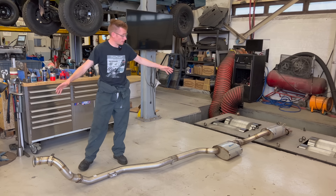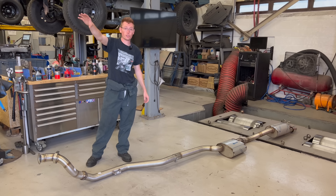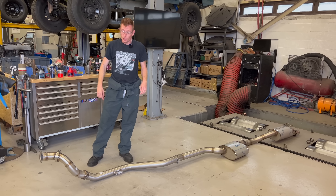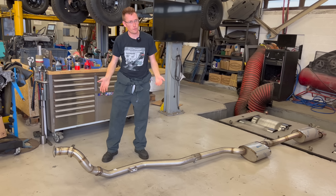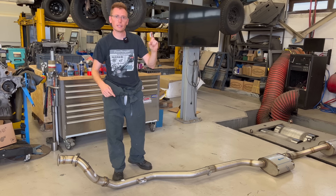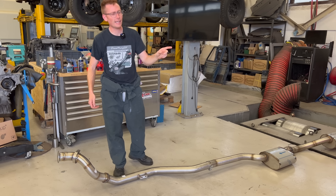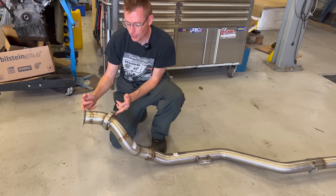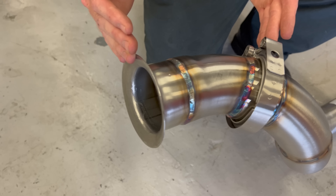So this is the 3-inch system — identical to the system you've just seen and heard on that 210 out there doing a mega burnout. Let's go through some of the features quickly. This front 16-inch section can be removed if you ever choose to upgrade your turbo. So this will suit a stock or a V2 hybrid turbo, and it's direct fit.